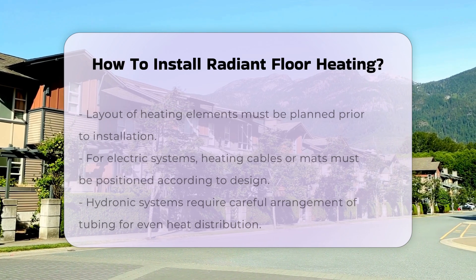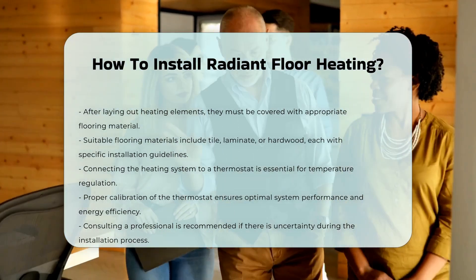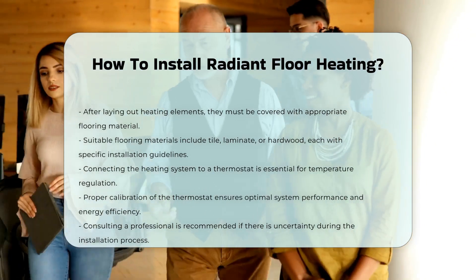Finally, it is crucial to connect the system to a thermostat for temperature regulation. Proper calibration ensures optimal performance and energy efficiency.